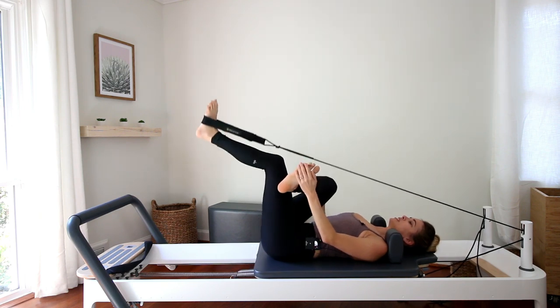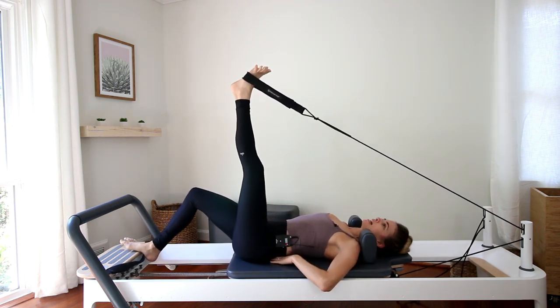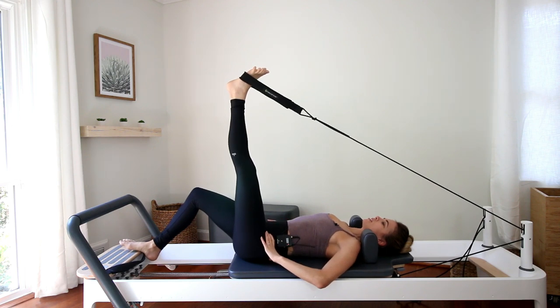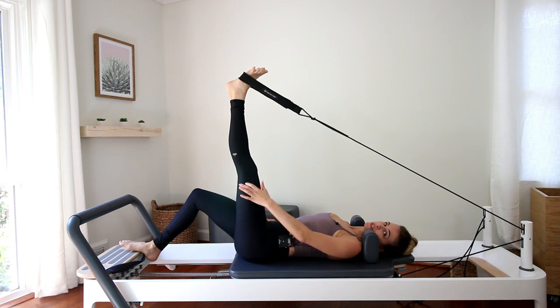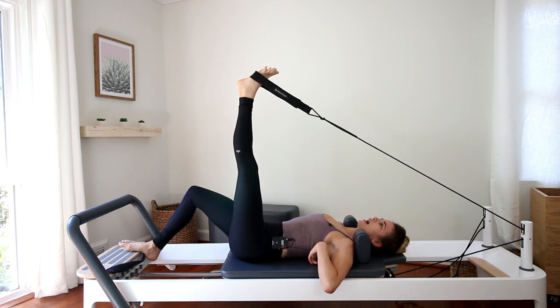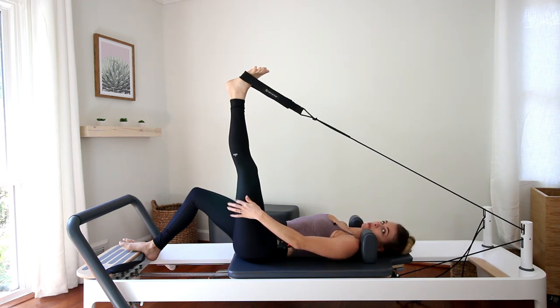If you want a bonus hamstring stretch, let your right foot place on the platform and reach your left leg to the ceiling. Stick your imaginary bunny tail back into the carriage, pressing the ribs down, and just find that length in the back of the left leg. When our pelvis is in neutral, you'll feel the hamstring stretch more. If you tuck your pelvis and press your low back into the carriage, it wouldn't be pulling on the hamstring as much. So by sticking the tailbone back, that's going to pull on that hamstring more — which is what we want for a stretch.